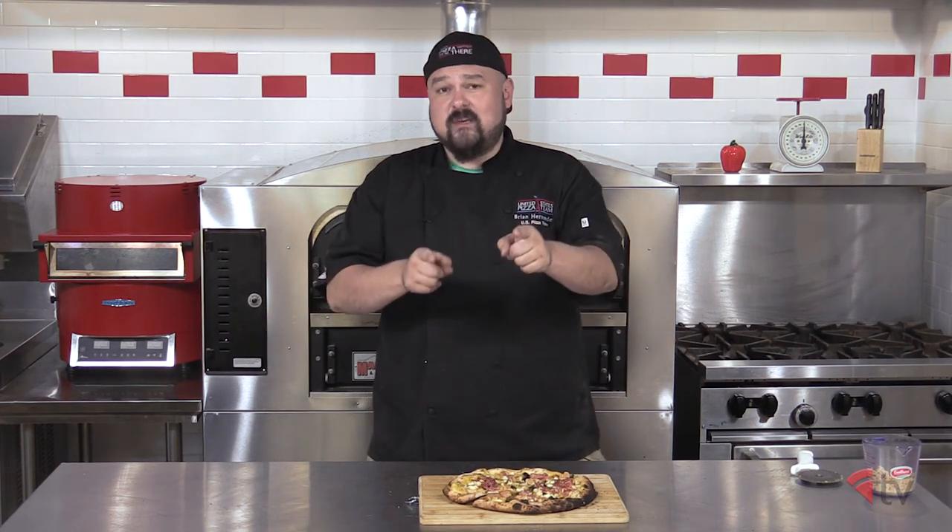All right, guys. Thank you so much for joining us in the Pizza Kitchen. I'm your host, Brian Hernandez. That's all the time we have for today, but we'll see you guys next time, and until then, you guys keep on squashing.